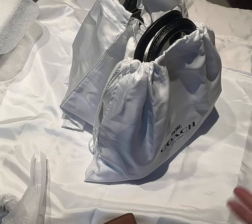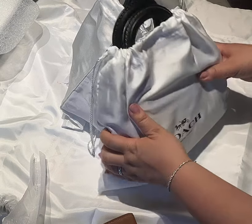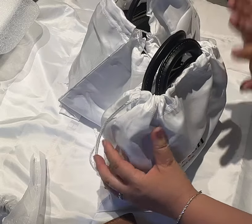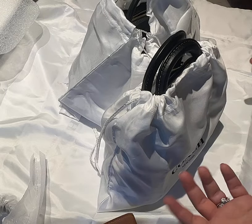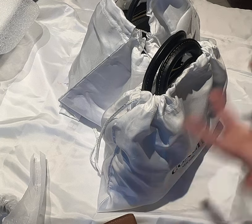Hi everyone, welcome to my channel! Today I will do an exciting video about two bags — a comparison between both of them and also an unboxing for the second one. You might have seen the first one in my previous video, and this one is brand new. Both of them are from Coach; they went on sale, and I wanted to see the size, measurements, and compare them next to one another.